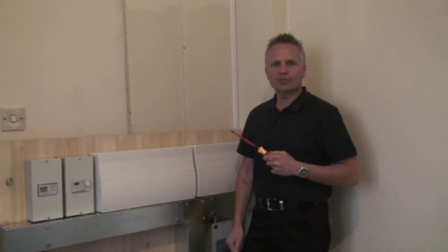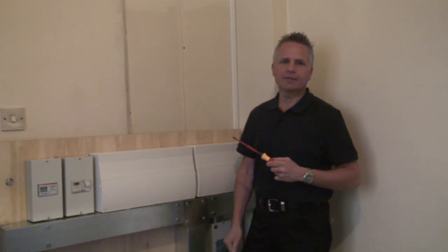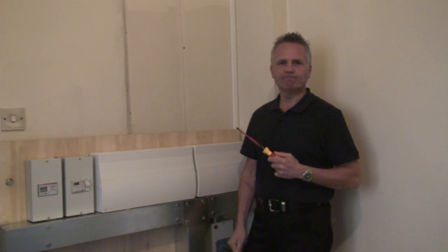The Torque Vario screwdriver ensures sound connections, meaning I can leave the installation with complete peace of mind. It's certainly an important part of my toolbox.